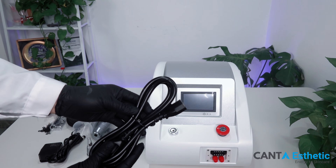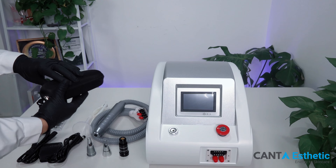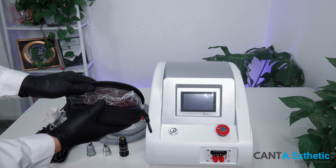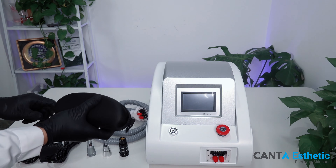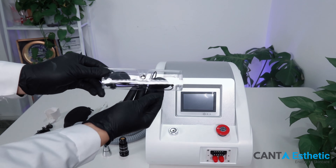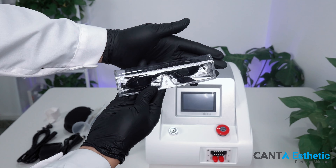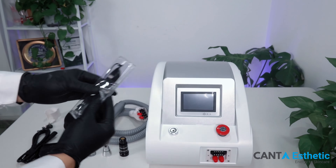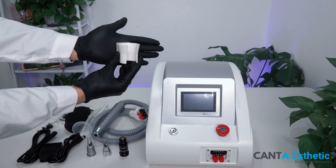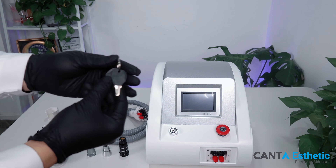This is the power cord. These are the operator's glasses. These are the glasses for the client. This is the handle rack. These are the switch keys.